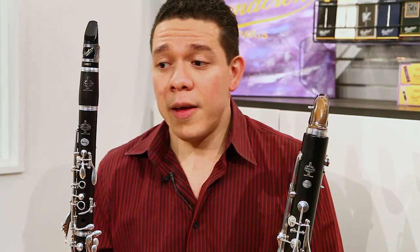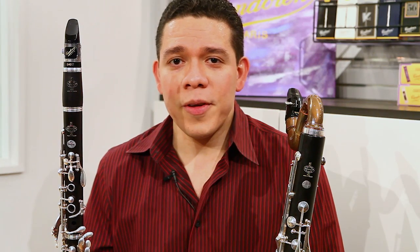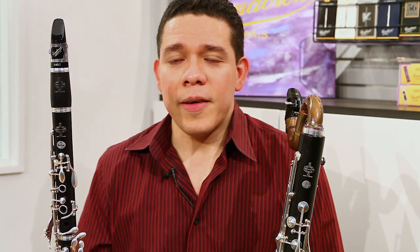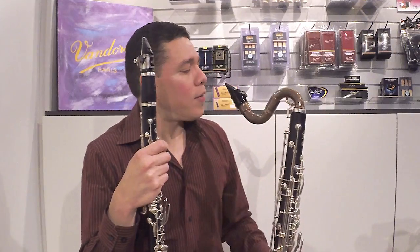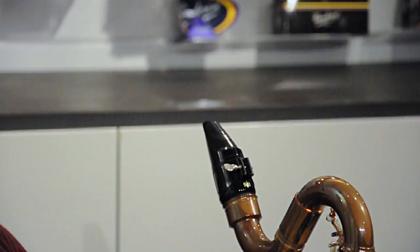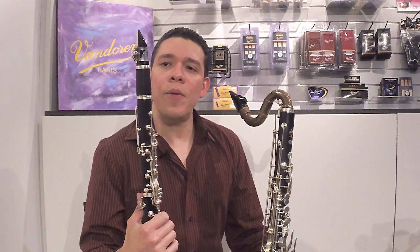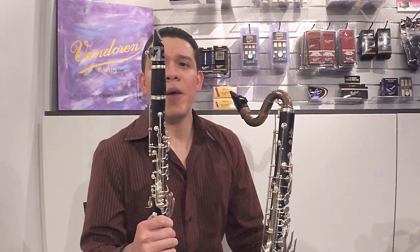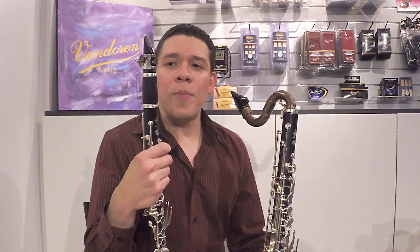My responsibilities in the orchestra are to play bass clarinet and clarinet, and I try to keep in shape on both instruments. The equipment I use for both is Van Doren. For the bass, I'm playing a B40 and a master's ligature, and I use three and a half, sometimes four V12 reeds. For the B-flat, I use a B40 lyre mouthpiece, and I play Van Doren B12 three and a half pluses, and I use optimum ligature.